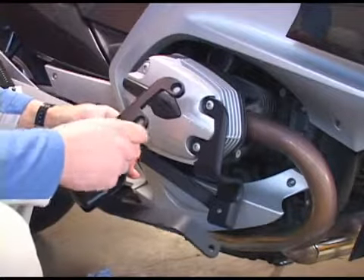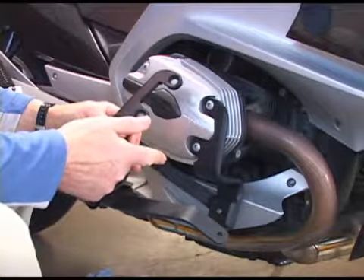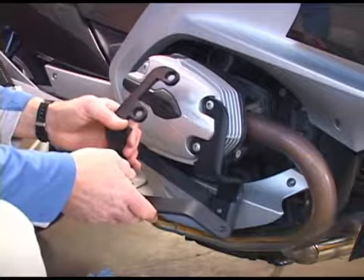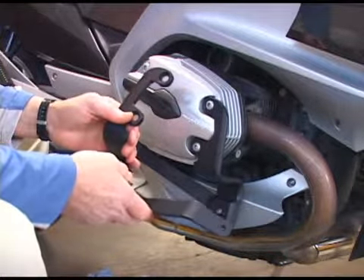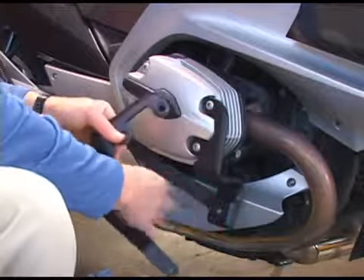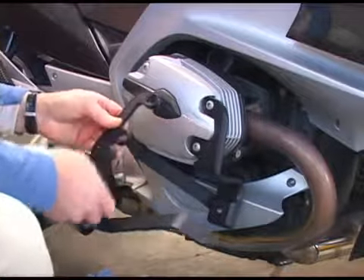When you receive your Mikko pegs for your R1100RT, R1150, or R1200RT — actually any of the R1100, R1150, or R1200 — if you have access to the two forward mounting bolts with nothing down here to block the movement, this will fit.